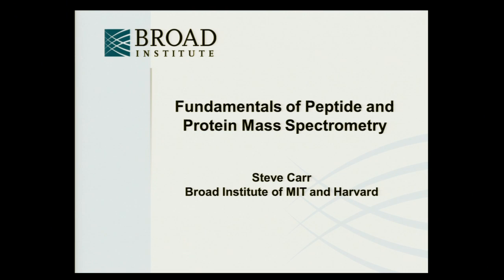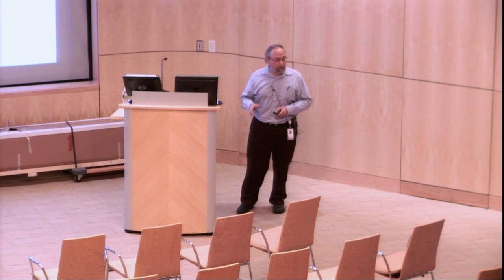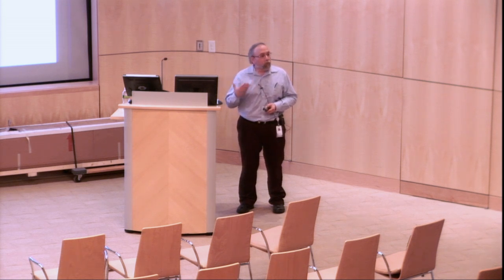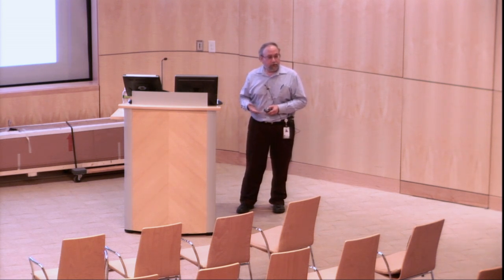This is the section on fundamentals, trying to introduce you to the concepts and words that you'll hear repeatedly as we go through the presentation — what's really the important stuff about how mass spectrometry and mass spectrometers used in proteomics work.